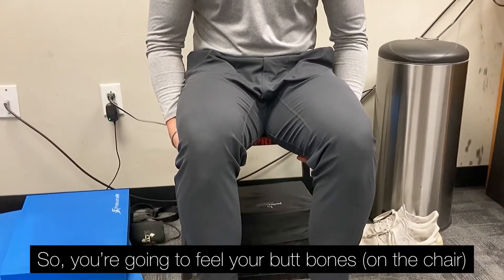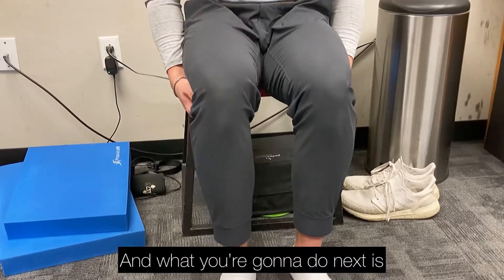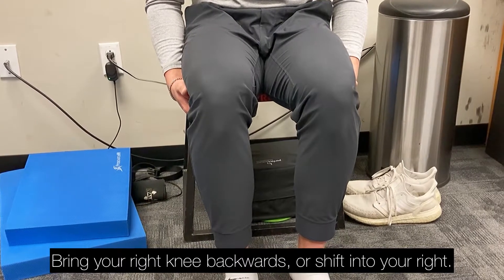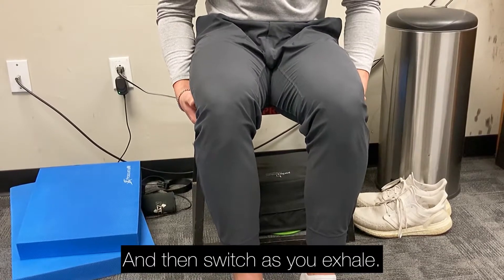You're going to feel your butt bone, and have your feet flat on the ground. Then take an inhale, bring your right knee backwards or shift into your right. Left knee comes up and then switch as you exhale.